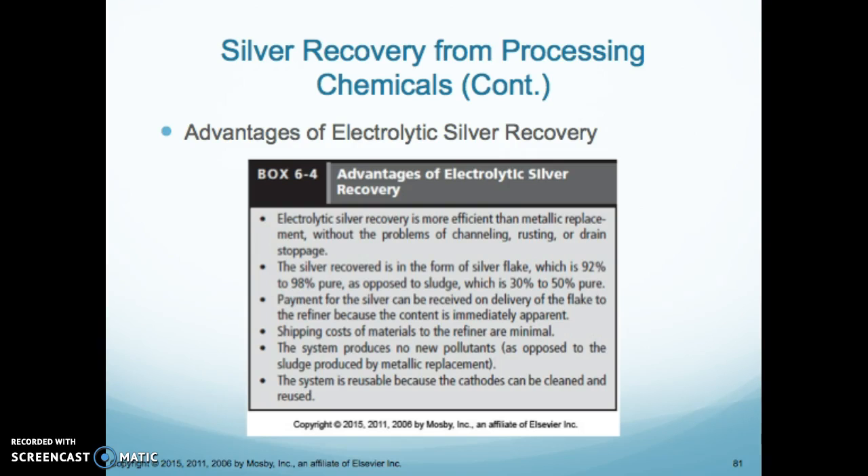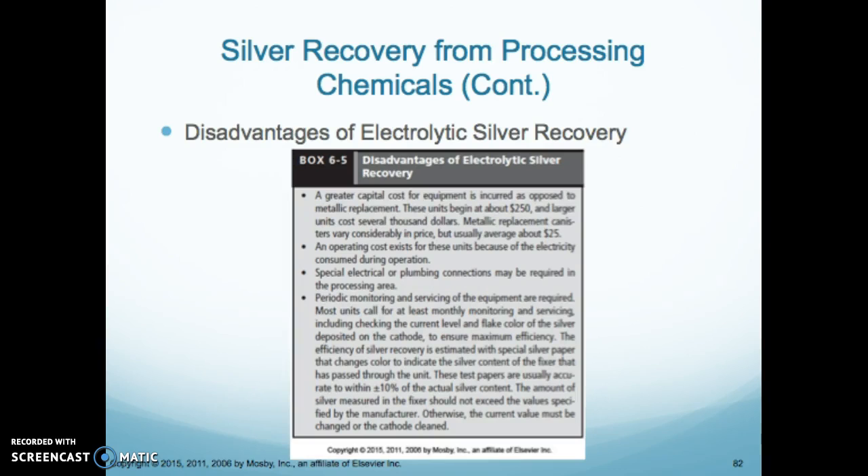Usually when they come and clean the cathode, they hand you a check right then and there, and the unit is reusable, which is really nice. Disadvantages are that it does cost more, requires electricity, and units can malfunction, so you have to keep an eye on them.